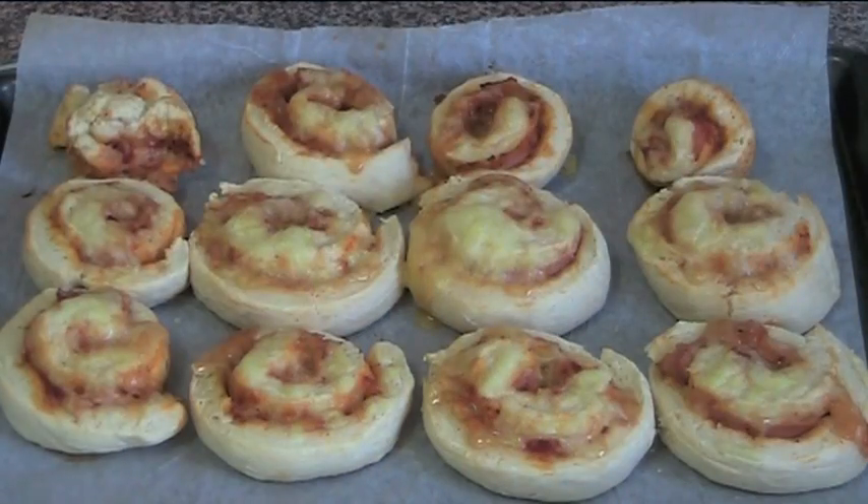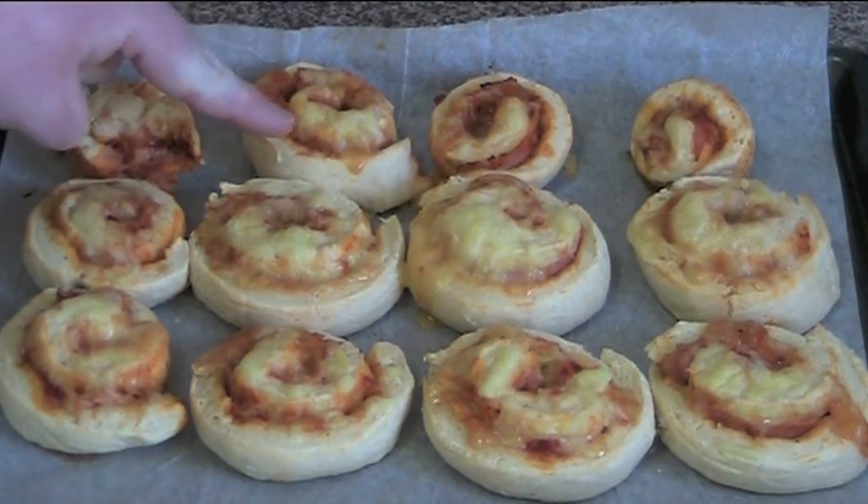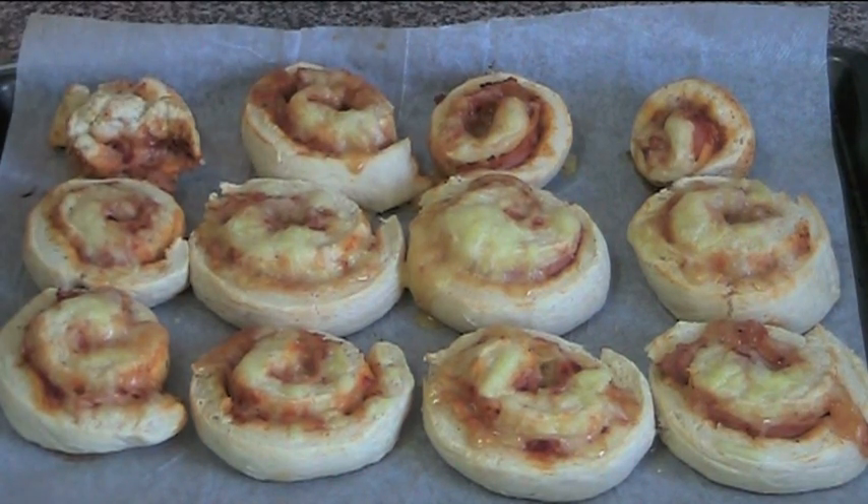Freshly out of the oven are delicious pizza scrolls. As you can see, we've got that lovely cheese and sauce and ham all lovely and golden and brown — a lovely golden pastry, almost a bit like a scone. These are too hot to eat right now, but I will have a couple for lunch. I hope you've enjoyed this recipe. Check out my other videos at www.onepotchefshow.com and all of the ingredients are in the description below. Until next time, see you later.